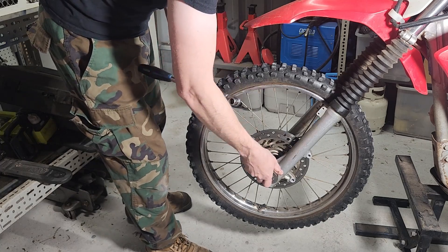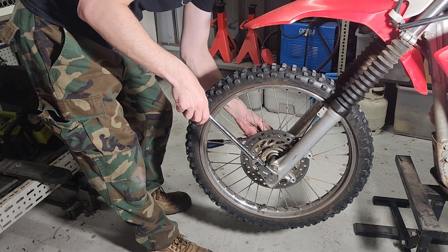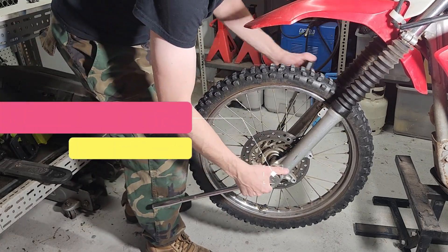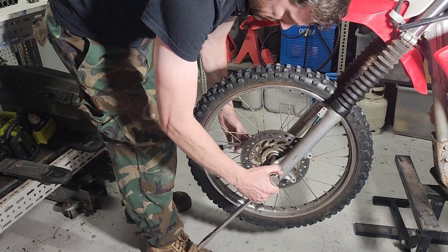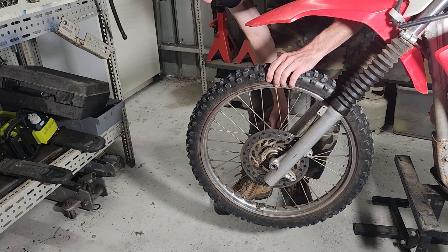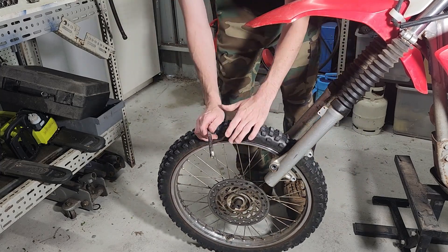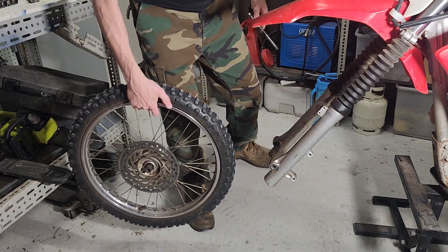The axle nut is a 19 and the bolt is a 14. We should be able to slide that shaft out with relative ease — it should be fairly lubricated. A good chance to check your wheel bearings while you're here and clean everything up when we put it all back together, but we'll just put that aside.